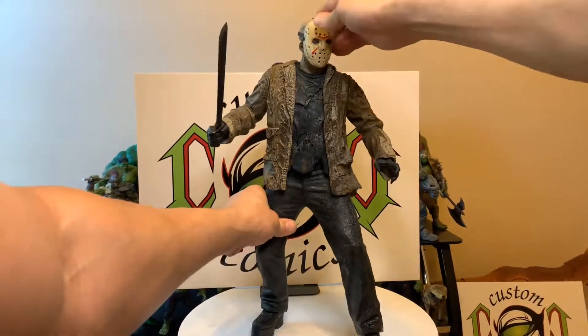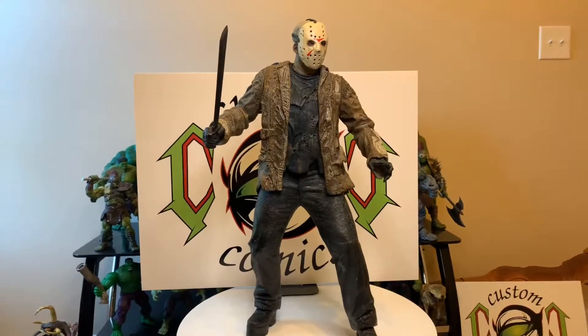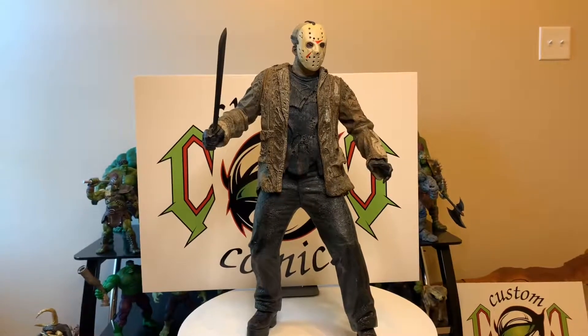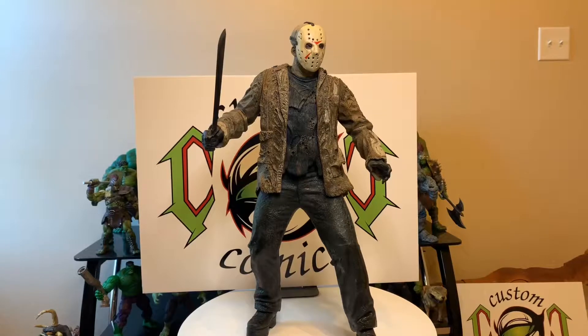This man is huge. Yeah, this is the NECA 20-inch Jason — nice piece. If you've got any requests, hit me up in the comments and I'll be sure to get back with you. This is Custom Comments signing out — peace.